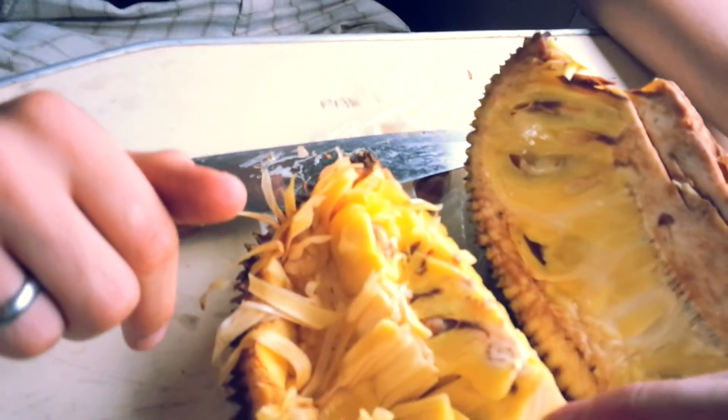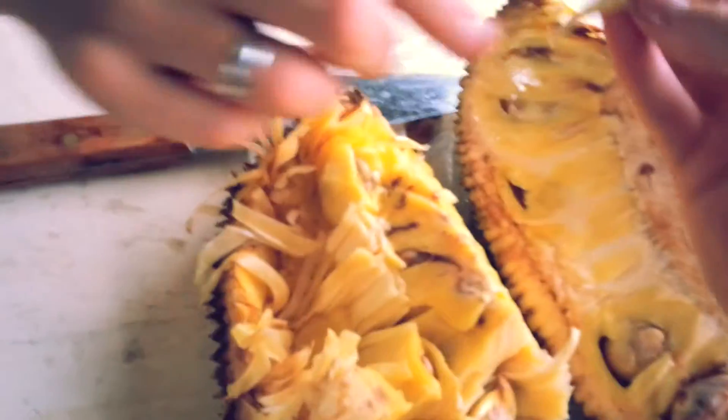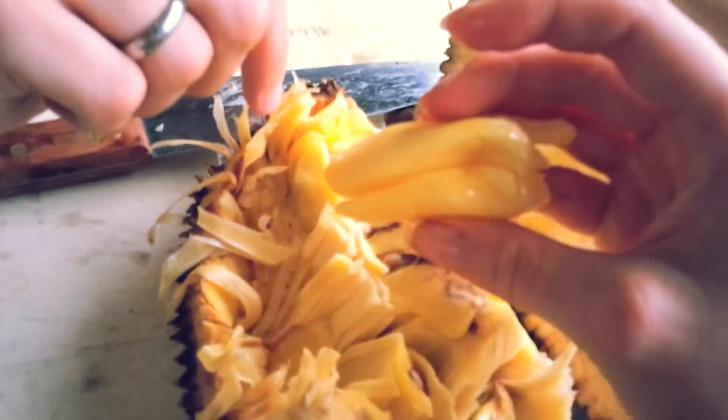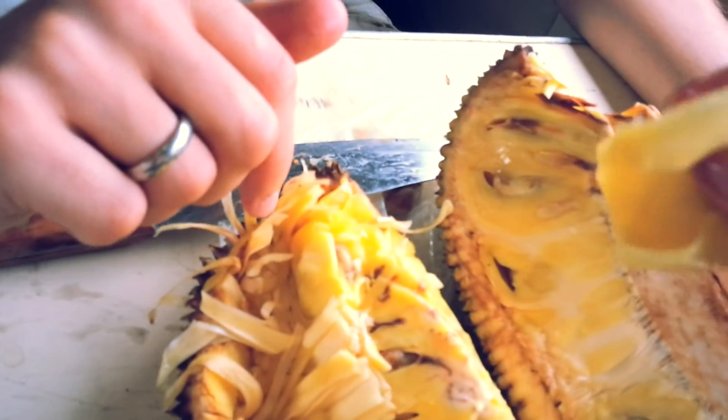And the seeds you shouldn't eat, obviously. Can you take the soft piece? This is what you can eat. And it's very, very gooey and very nice.